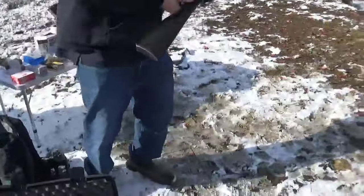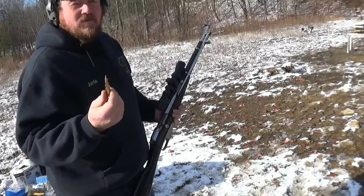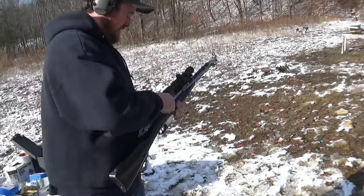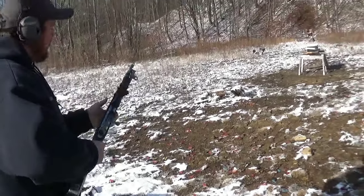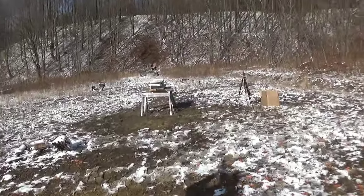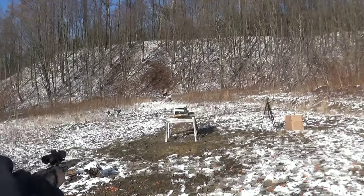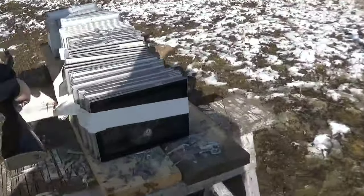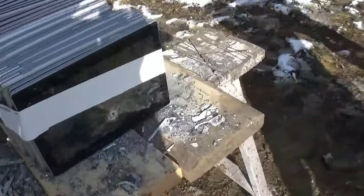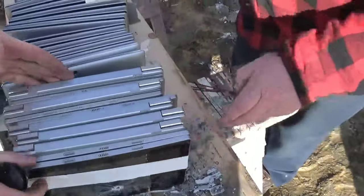Next up we got the old 7.62 by 39 — this is an API round, armor piercing incendiary. For YouTube, you know, I'm supposed to show these on YouTube to make pretty flashes. Good — smoking. It's getting so shot up now. They didn't go through the first block.